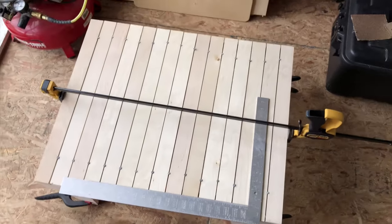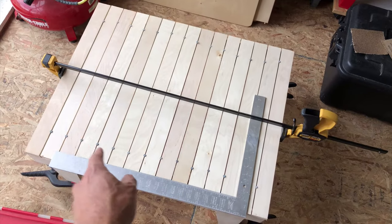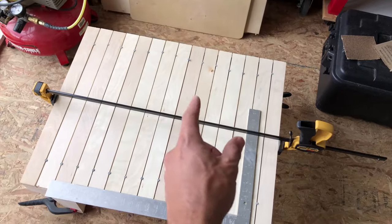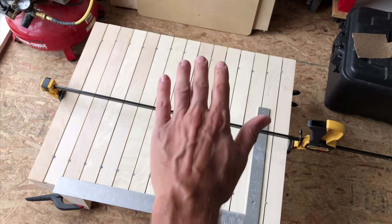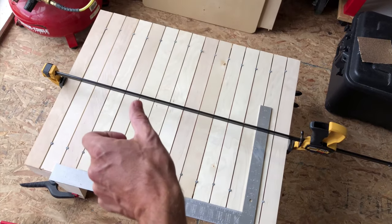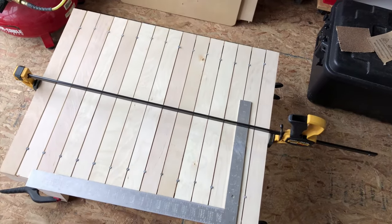Here's a neat trick I just learned that I wanted to pass on. I've put some nails to give me that gap, and because they're round, as I'm moving these boards to line them all up, it's kind of easy because they roll. Plus I have pressure on. Neat trick I wanted to pass on.